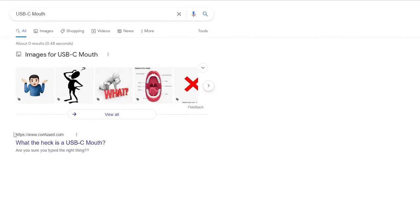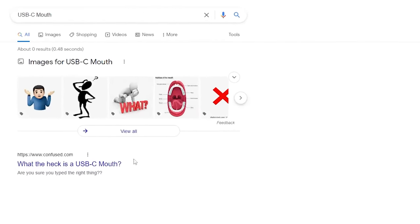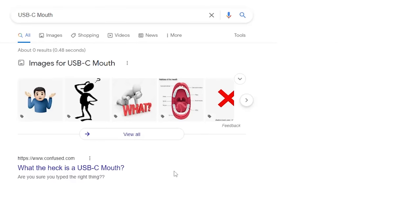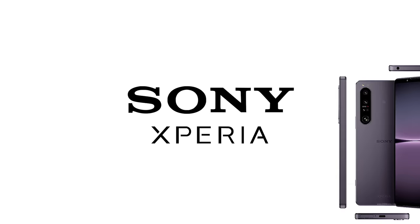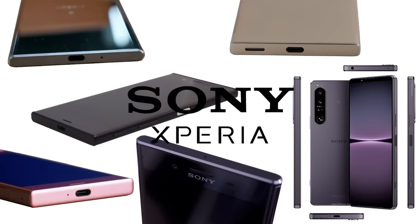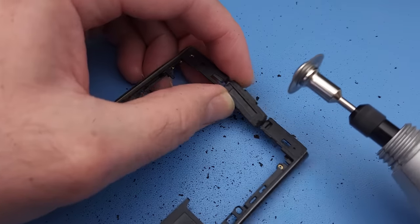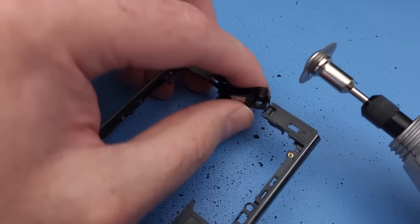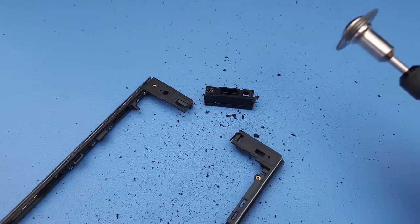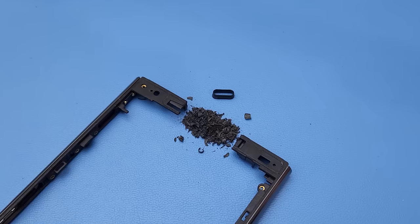That's not a real thing. Maybe I can take the USB-C mouth from another phone. If only there was a phone manufacturer that was notorious for making flat-edged rectangles. Thanks Sony! And we have our port mouth.